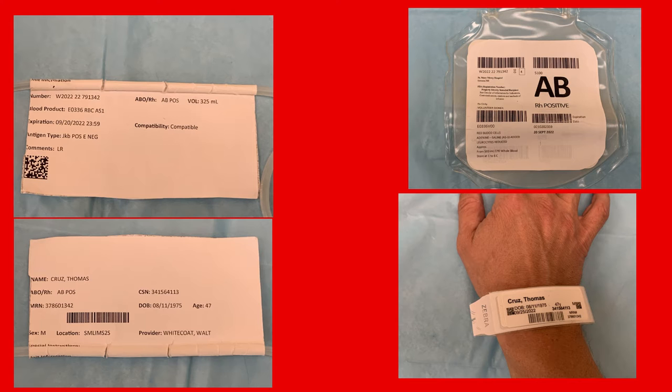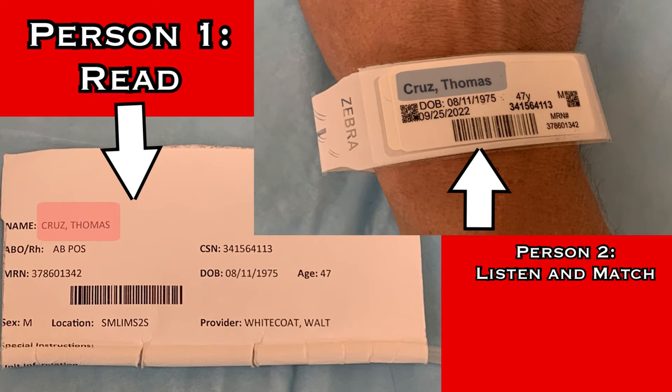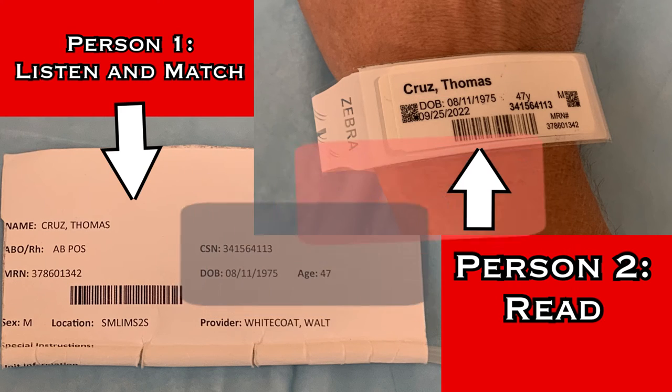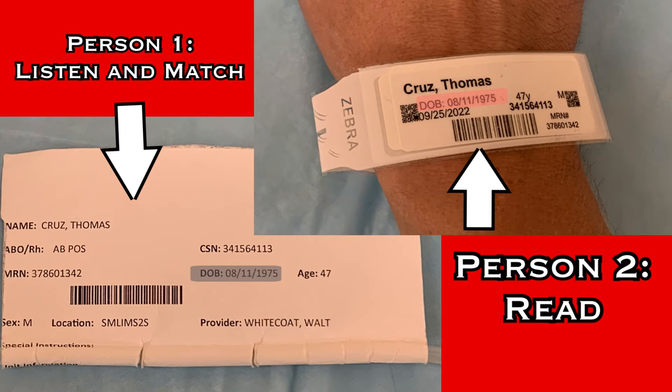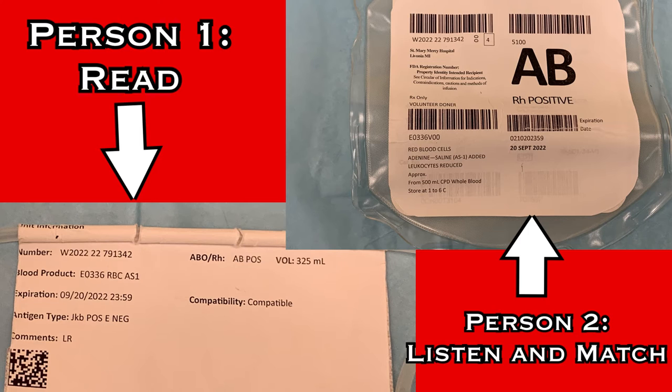Begin by verifying the patient. One person will read from the sticker attached to the blood product while the other listens and matches that to the patient's wristband. Read and spell the patient name, read the birthday, and read the MRN. Then reverse the process and the listener will read off the wristband as the partner matches to the sticker. Once patient identity is confirmed, move on to verify the product by matching information from the bag to the information on the other side of the sticker.